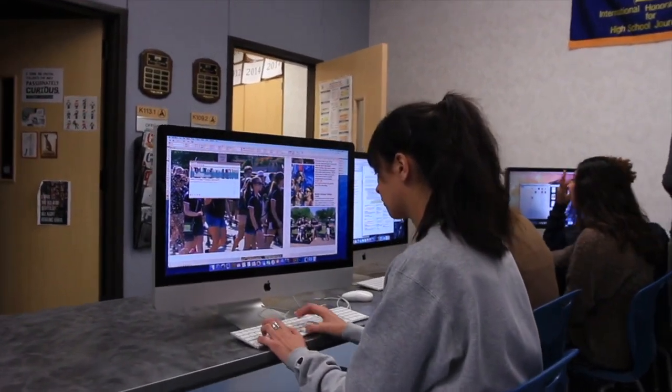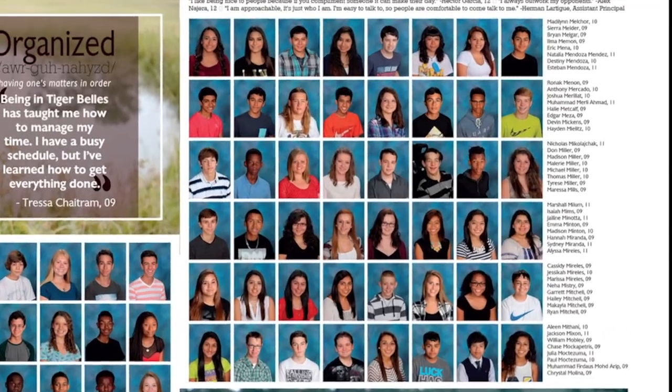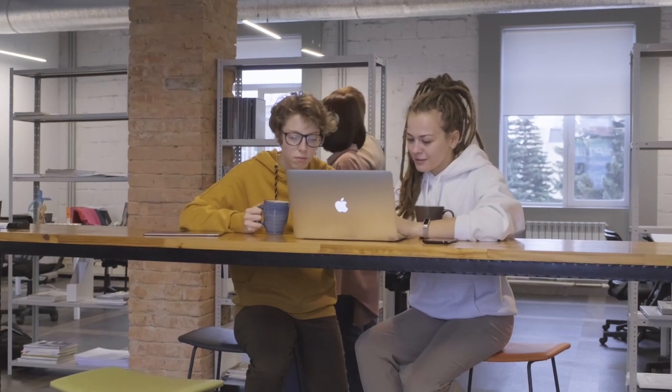The yearbook staff is working hard telling the story of our year and now they need your photo to make it complete. Let's walk through how to upload your photo using EasyPix by Balfour.